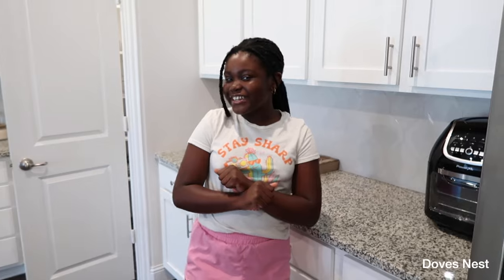Okay guys, I hope you enjoyed this video. Don't forget to like, comment, and subscribe. Hope you enjoyed it — bye!